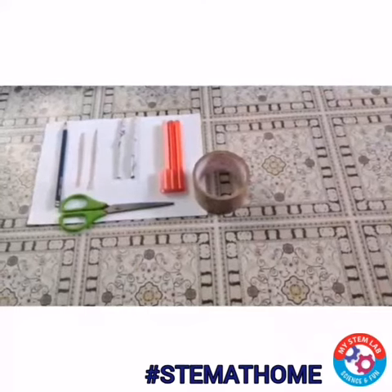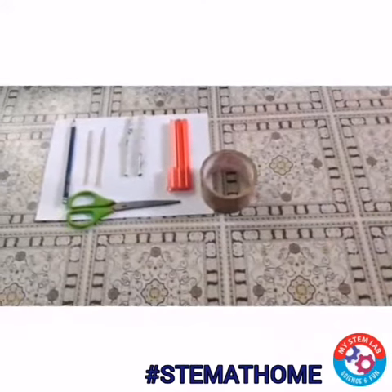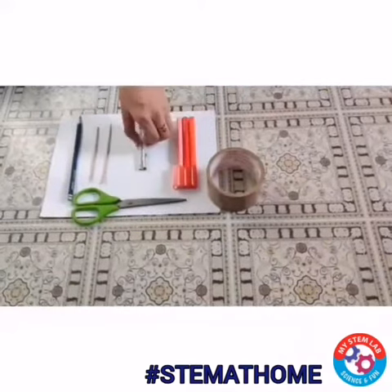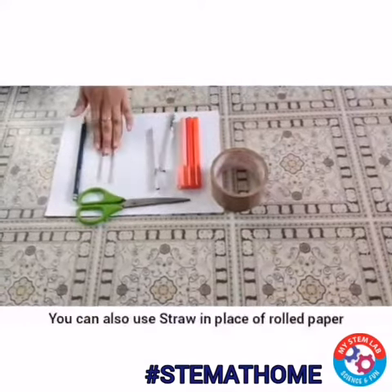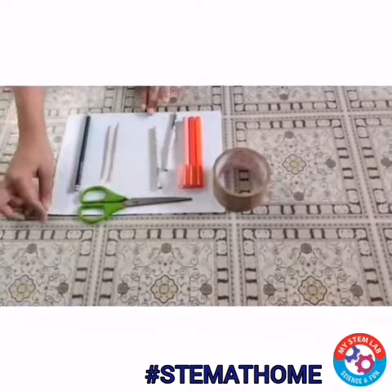Hello children, we are back with a new video. So today we are going to make rolling feet. To make that we need a cello tape, some colour pens, two rolled papers, two sticks, one pencil, scissor and a thick paper.